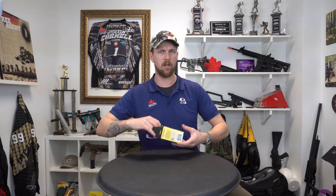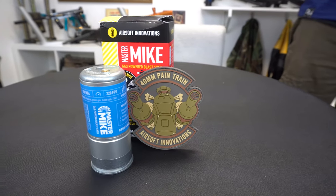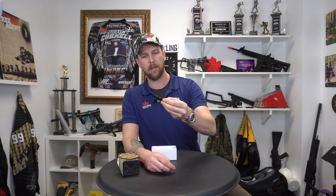What can you expect when you purchase your Master Mic Grenade? You can expect — this is actually a really new patch — a 40 millimeter pain train patch, it's kind of funny. And then you get your oil and a little safety cap for the bottom, just so you don't have to worry about accidentally setting it off, as well as a little instruction manual. When you buy 6 of them, you're going to have 6 patches so you can share with your friends, and you'll have plenty of oil and all that kind of fun stuff.